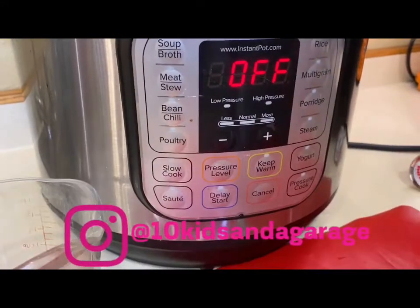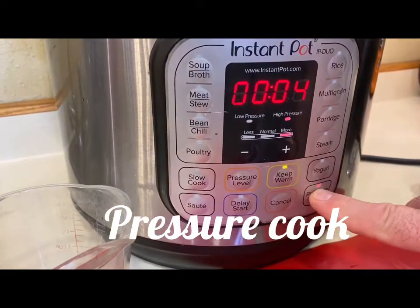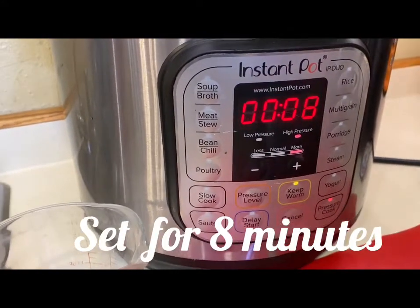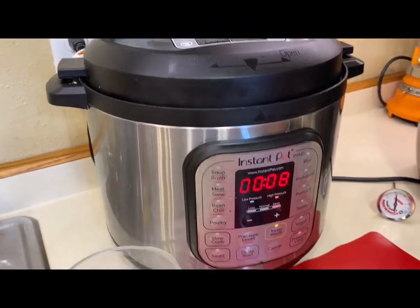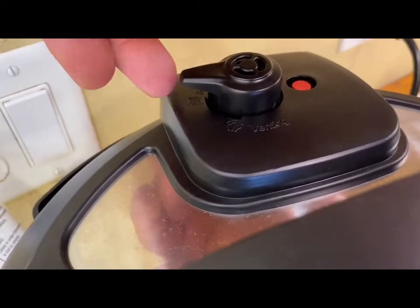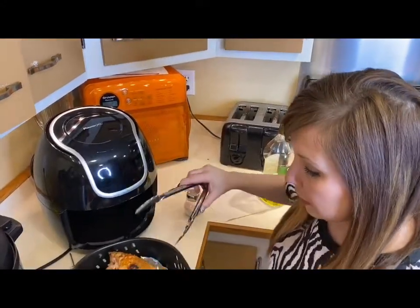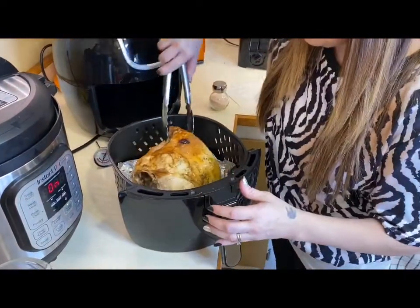The button you need to push is your pressure cook. Put it up to eight minutes and just let it cook down, then we will do the quick release. Put it on seal and we'll come back and do a quick release when that's finished.